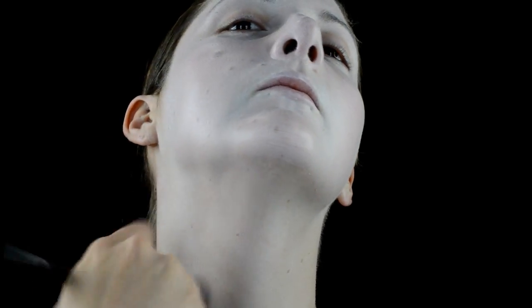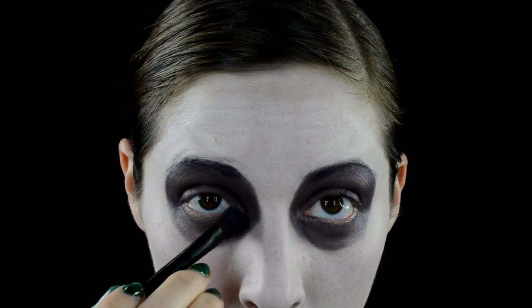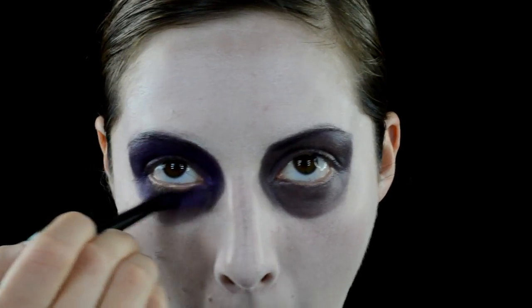Once that's done, I'm going in with a deep plum purple eyeshadow and I'm just creating super big bagged circles around my eyes, then doing the exact same thing with a vibrant purple over top of that.